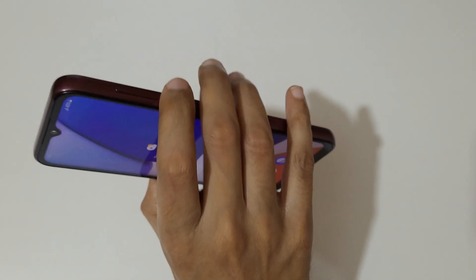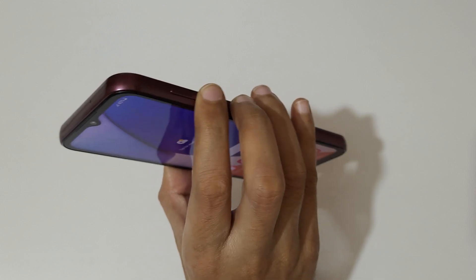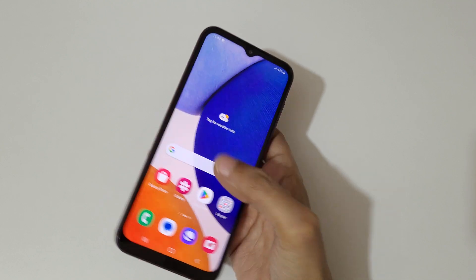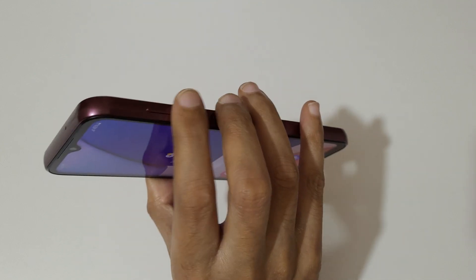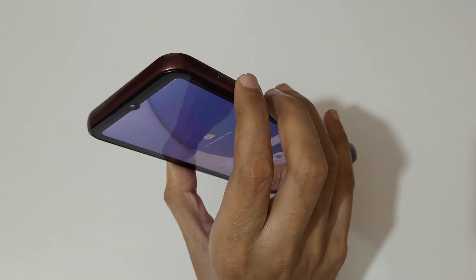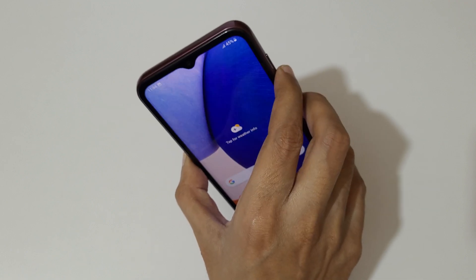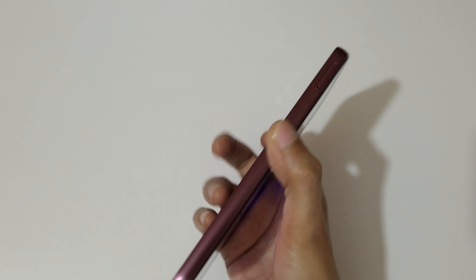To take a screenshot, just press and hold the volume down and power key together. Here you can see, this is to edit and this is to share the screenshot. Just press and hold the volume down and power key together to take a screenshot quickly.